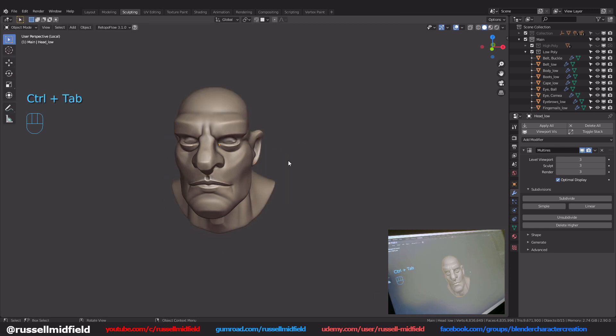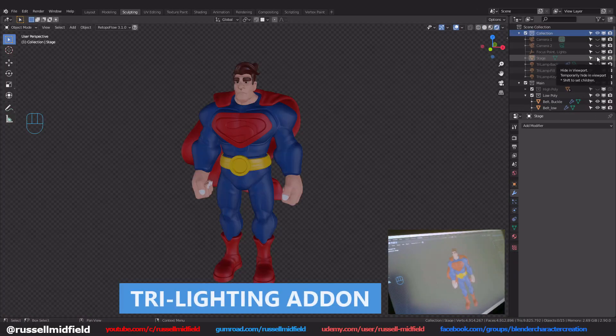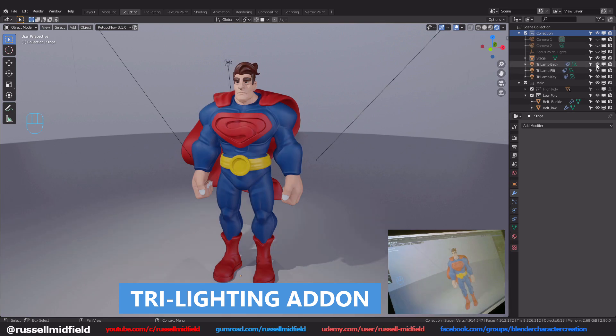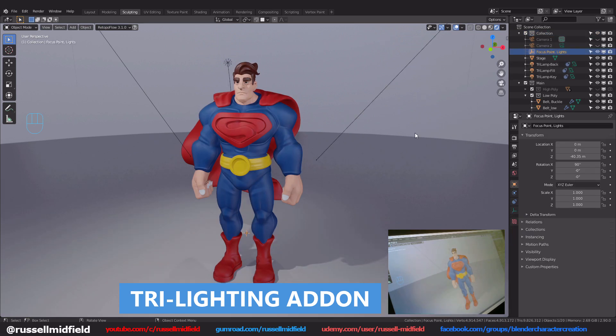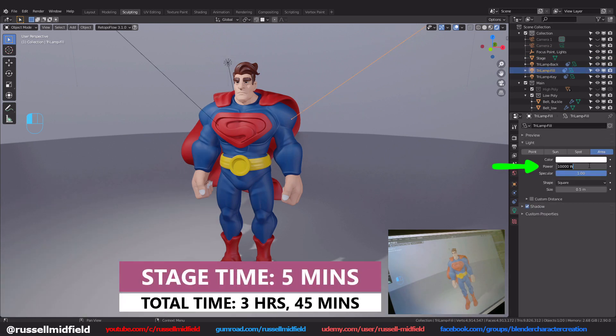Now I'm adding in a standard three-light system, commonly seen in photography, TV and movies. This can be done quickly by enabling the built-in Blender add-on called Tri-Lights. It adds a key light, fill light, and backlight. Typically you want your key light to be double the power of your fill and backlights, but you can experiment.